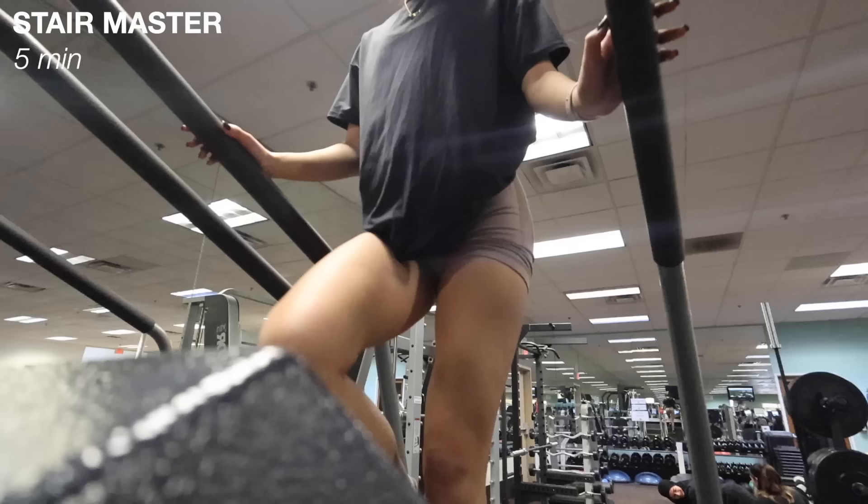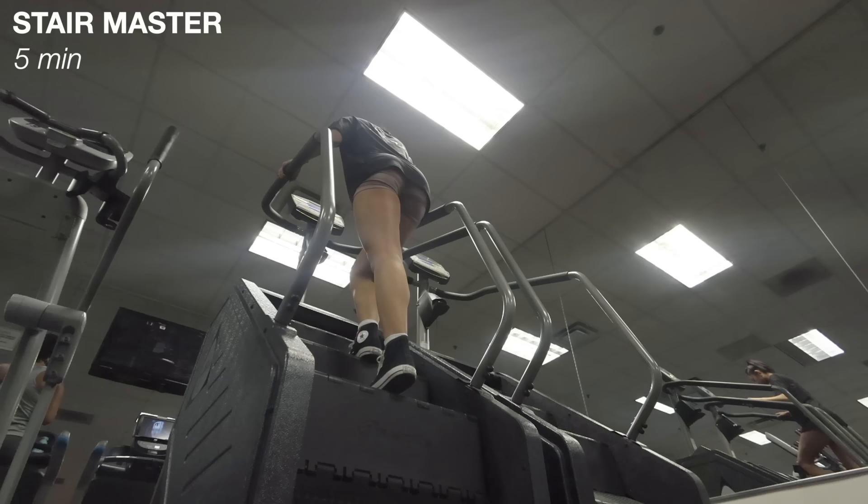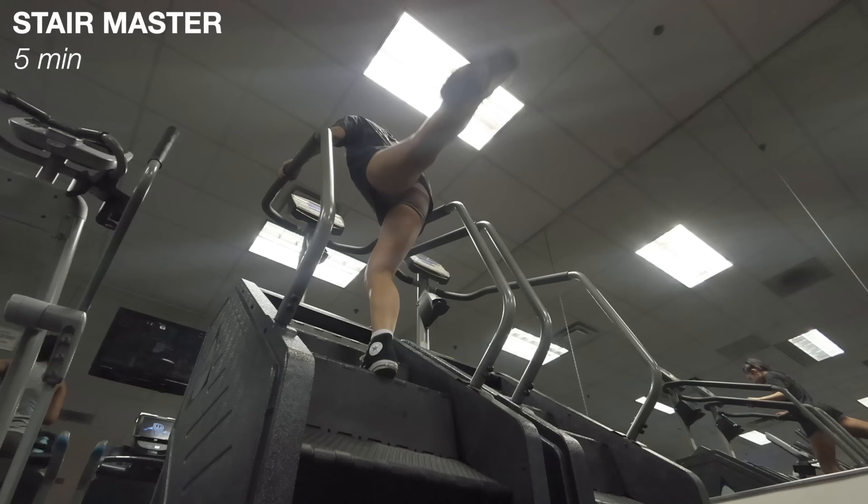Then I keep my warm-up going and do five minutes on the stairmaster. I honestly feel the burn already just in the first minute or two. I walk normally, really focusing on putting the weight in my heels so I feel it in my glutes. For the next two minutes I walk towards the left side, focusing weight in my heels, then switch to the right side doing the same thing. For the last minute I slow down the speed and do some kickbacks — by the end my glutes are totally awake.